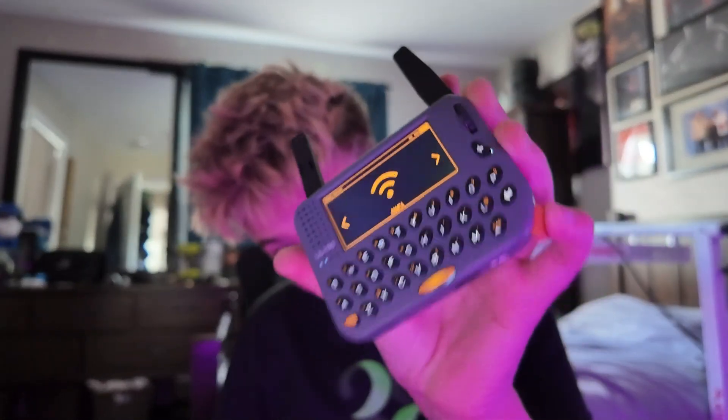Today we're checking out the LilyGo T-Pager. I got this for free from LilyGo, but they did not pay me to say any of this, and everything is my own personal thoughts.